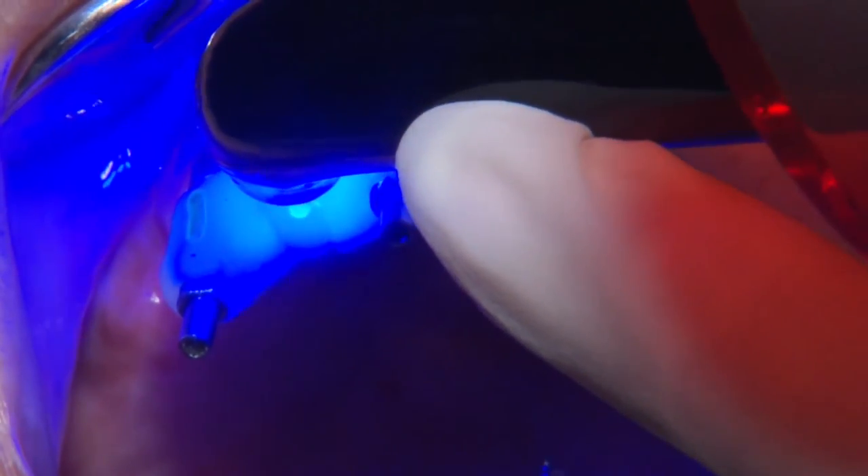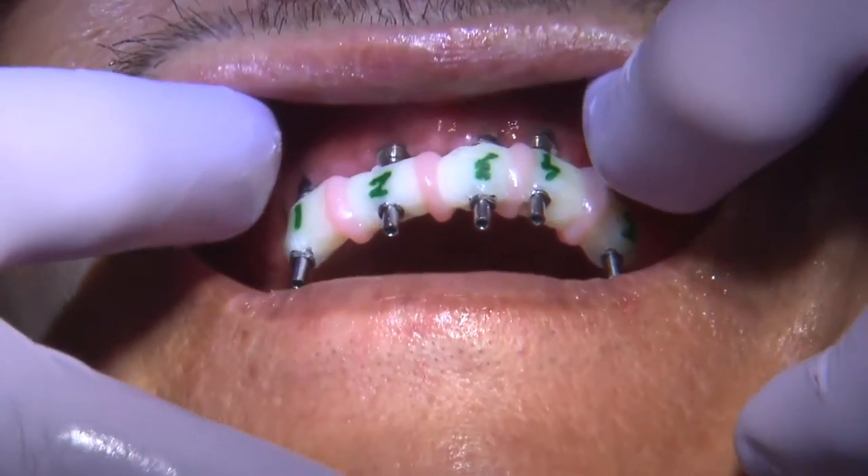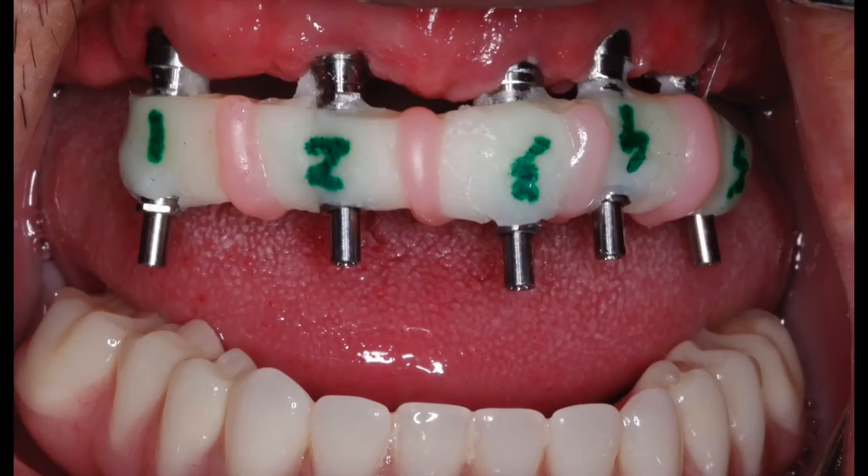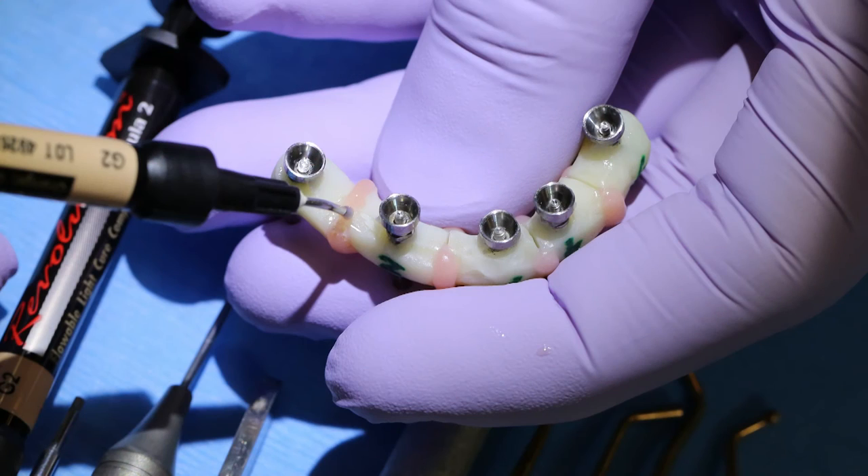Once all the pieces are connected, I'll remove the jig from the mouth to ensure it is one solid unit, and I can fill in any voids if needed. The underside was a little difficult to access, so I fill in some voids — but you have to take care not to go all the way down to the tissue level, because that's where your impression material is going to go.